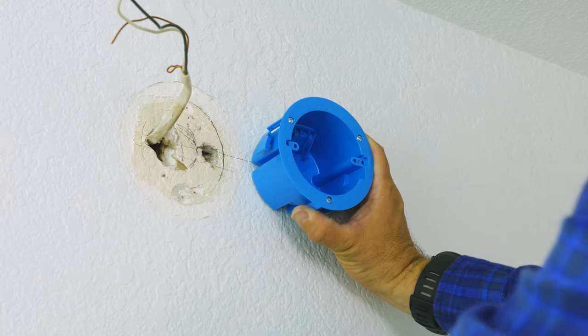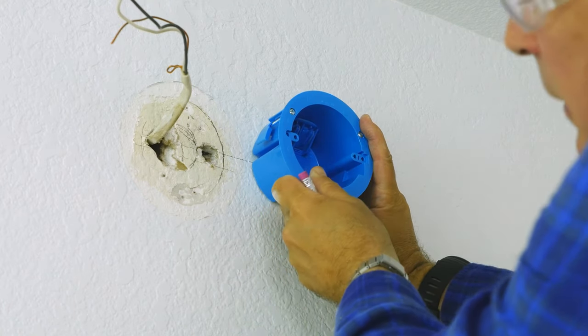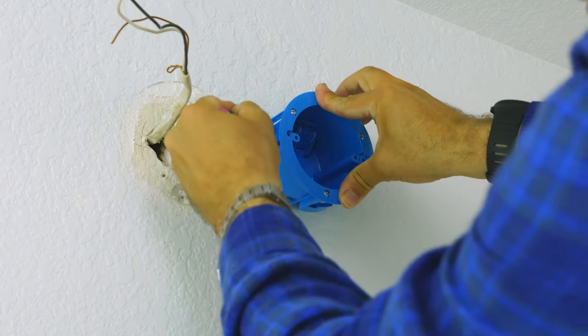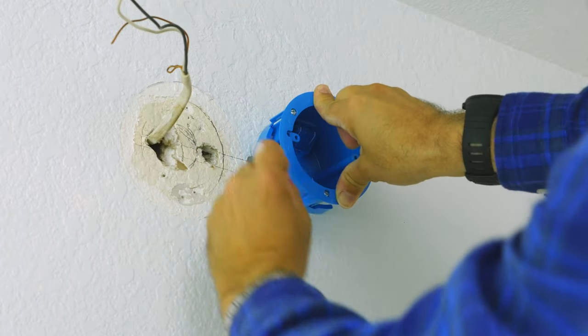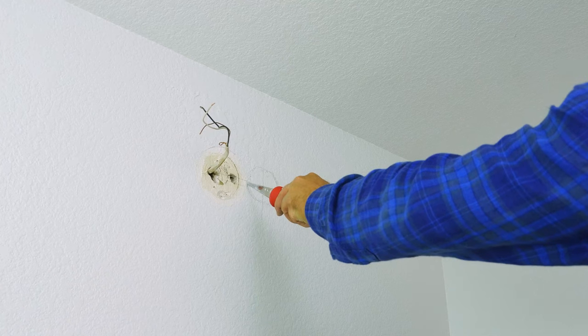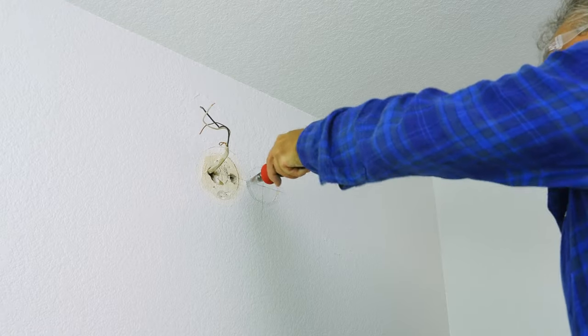We're going to trace a line around our outlet box once we get it centered. Take your pencil and trace it. Now we can cut that out — just follow and trace the line cutting out this drywall.